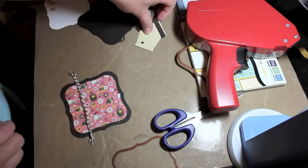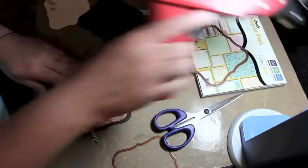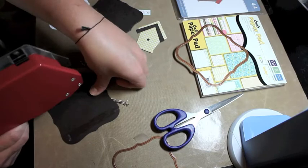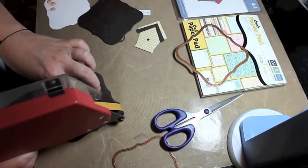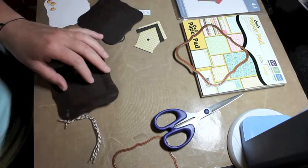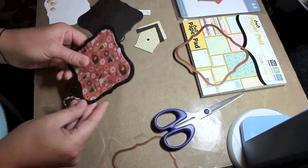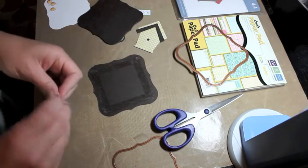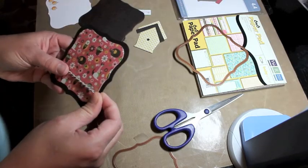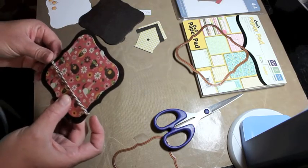I'm putting the Baker's twine in a lower position because I'd like to balance out the sentiment I'm going to use. I just put some adhesive on both sides, then put the Baker's twine around the front and adhere it to the tape in the back. I like to line it up so it's nice and even — wrap it around the back, stick it down, then wrap it around the other side and stick it down.